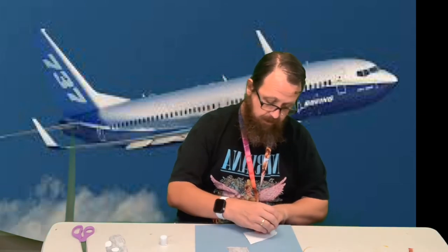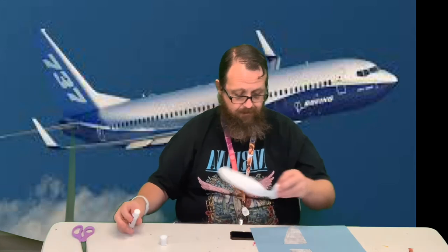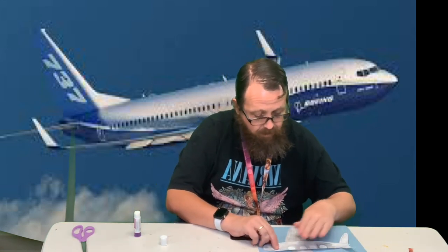Flip it over real quick. I'm going to glue this one down. Now I'm going to put some glue on the back of the body and glue it down.